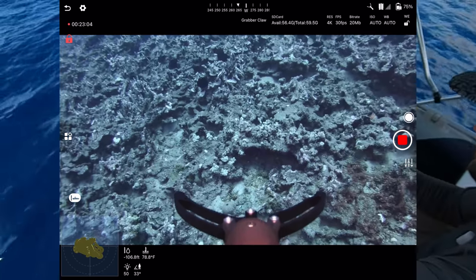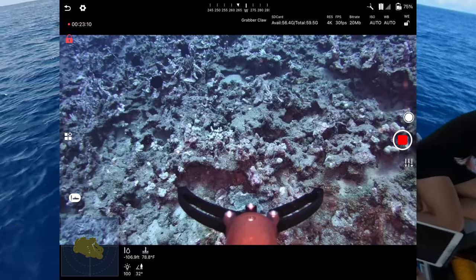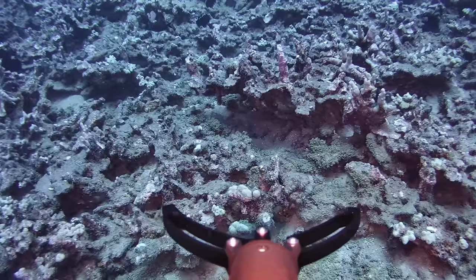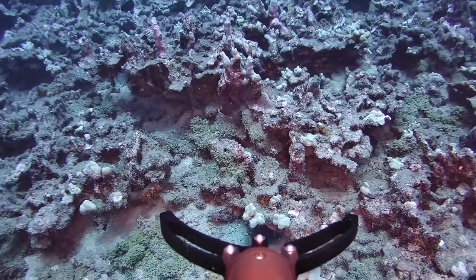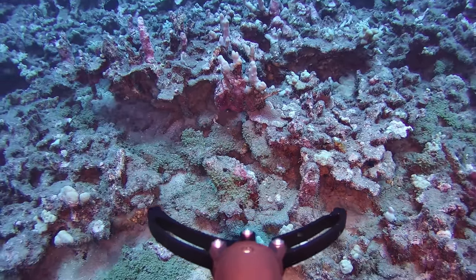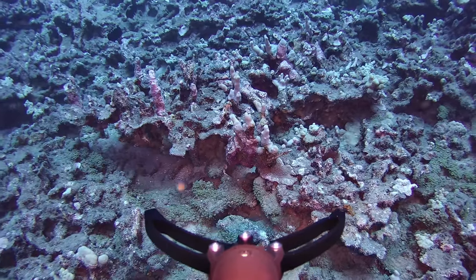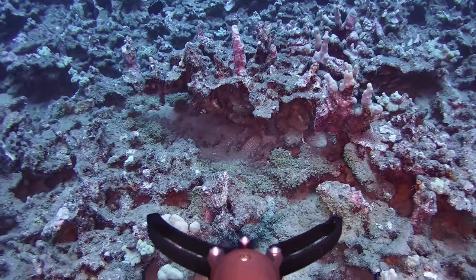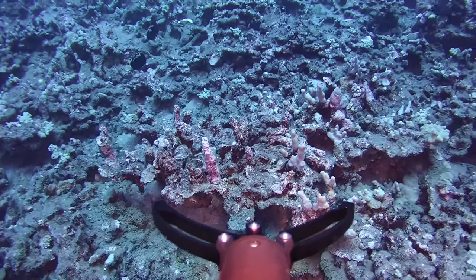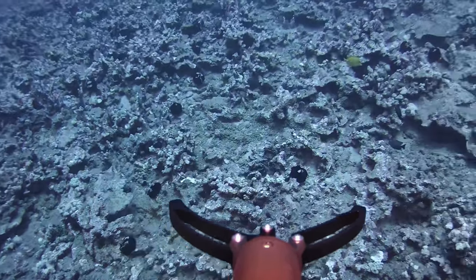Low light on — I can see it on the claw. Turning into this little shelf: switching to high. Just click the button a couple of times — low and high light settings. The precision is great. You can see the current going to the right slightly — I just strafe left to hold position. Really getting close into these caves and inspecting things. Fantastic. Going up a bit so we don't hit the coral. Occasional lag on the Wi-Fi.